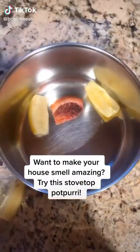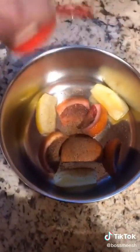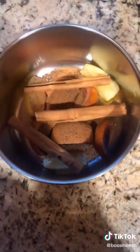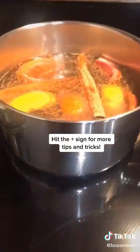This is an amazing stovetop potpourri. I added lemon, blood oranges, some nutmeg, some cinnamon sticks, topped it with water, boiled it, and then brought it down to a simmer. You can keep refilling this as necessary. Hit the plus sign for more tips and tricks.